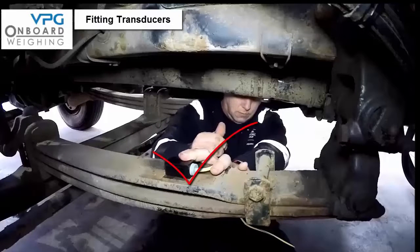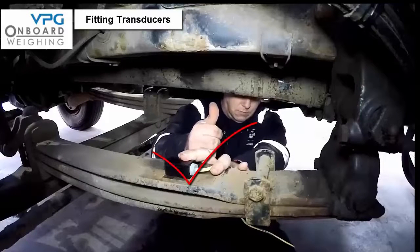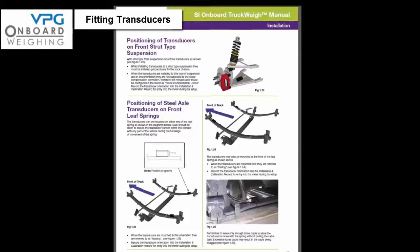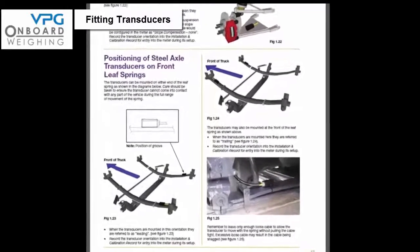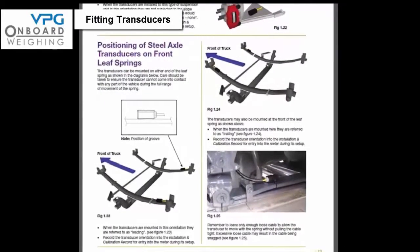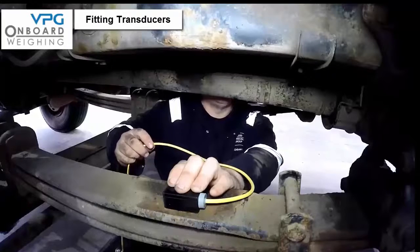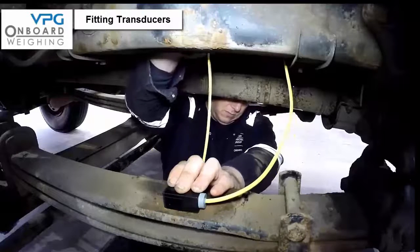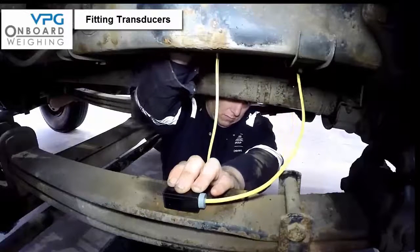If the transducers are mounted at the rear of the spring they are referred to as leading — note this down. If the transducers are at the front of the springs then they are referred to as trailing — again note this down. If you are in any doubt then refer to diagrams 1.23 and 1.24 on page 13 of the manual. Remember to only leave enough loose cable to allow the transducers to move with the spring without pulling the cable tight, as excessive loose cable may result in the cable being snagged.